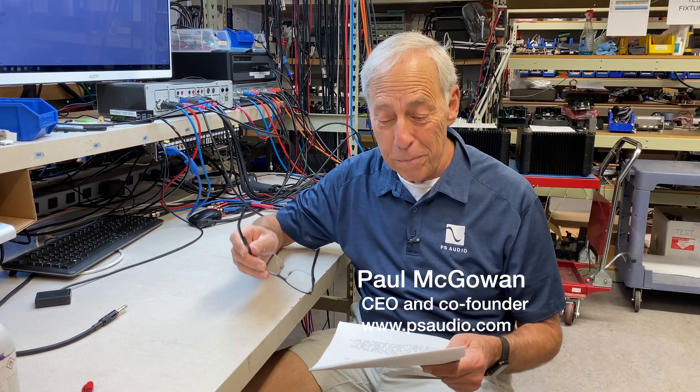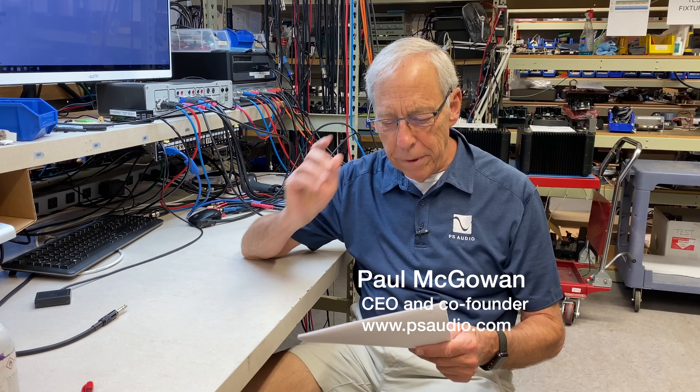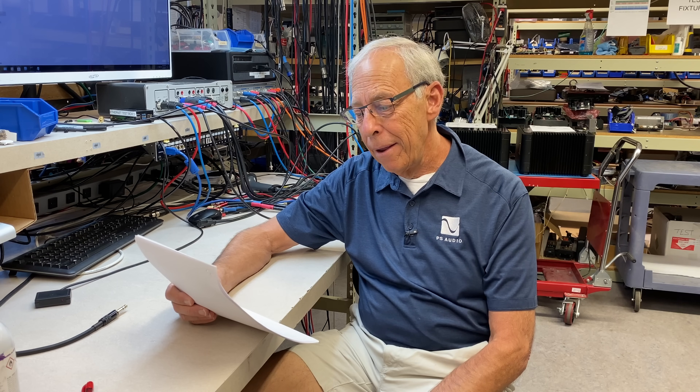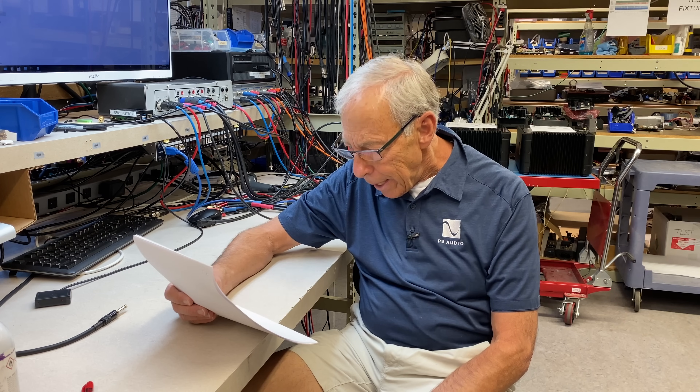Omni-directional tweeters. This is a good one and it comes from Daniel in the United Kingdom. Daniel writes: 'Hi Paul, why do some audiophile speakers have tweeters in the back? I have a set of floor standing speakers from the mid to late 1990s that have a tweeter in the back.'